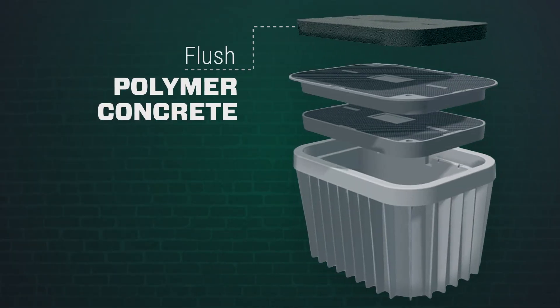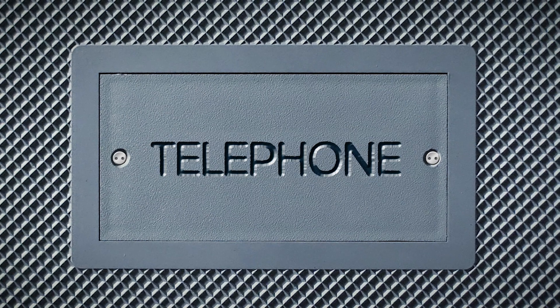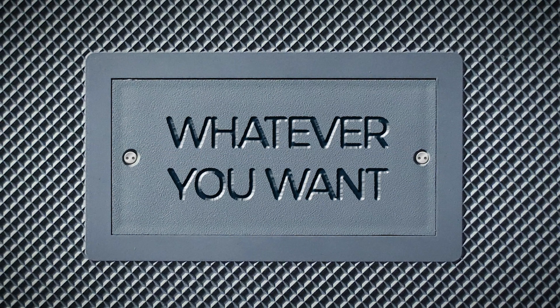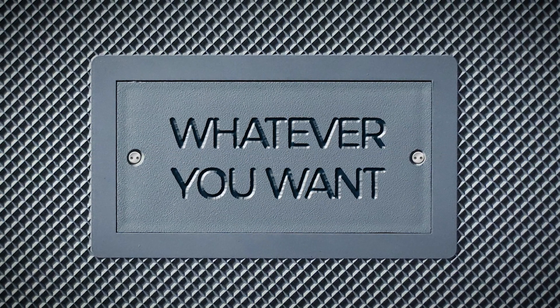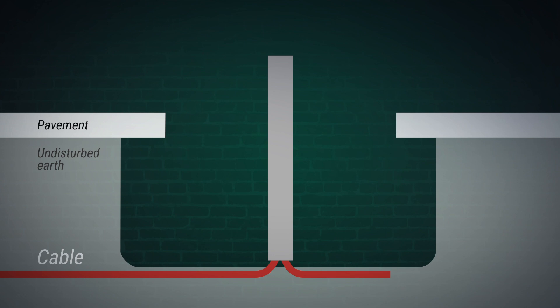The Duralite family offers flush polymer concrete covers, and new lightweight composite covers will be available as flush or T-covers. Our bolt-down marking plate system means markings can be added or changed easily at the distribution center or job site, and several hardware options give you plenty of ways to secure your installation.